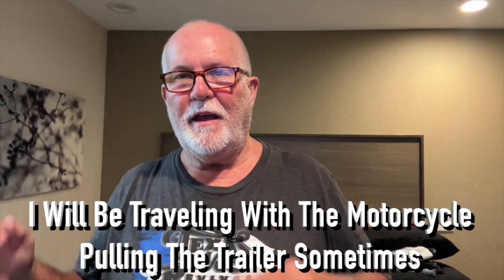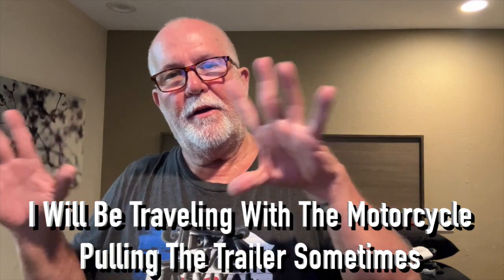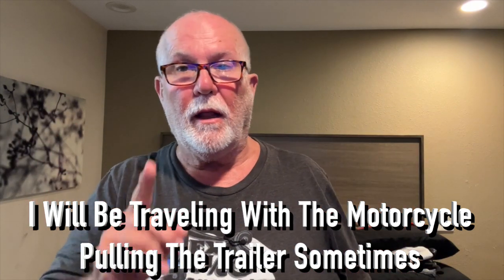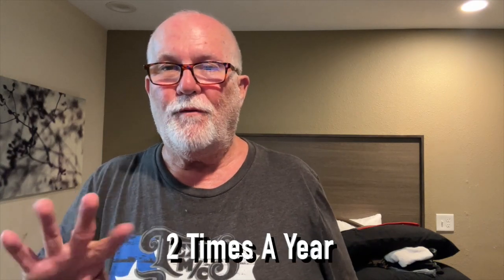Howdy y'all, Lone Star Rowdy here. Doing a little spring cleaning on the trailer. I know I'm going to be getting a van, but I still got to keep this trailer up until all that other stuff happens. It will happen, it's just not going as fast as I want it to. I need to fix a couple of things and clean up the trailer like I normally do — I do this like maybe four times a year.